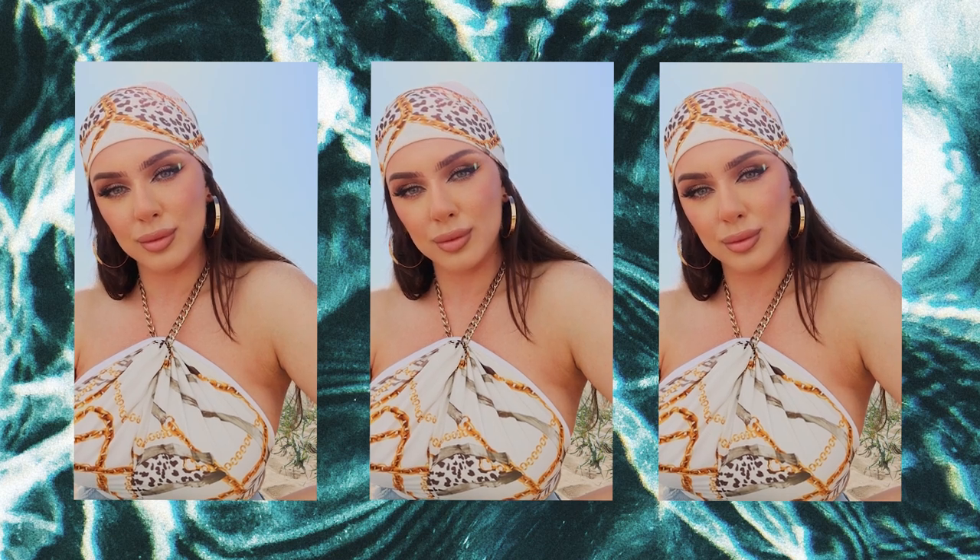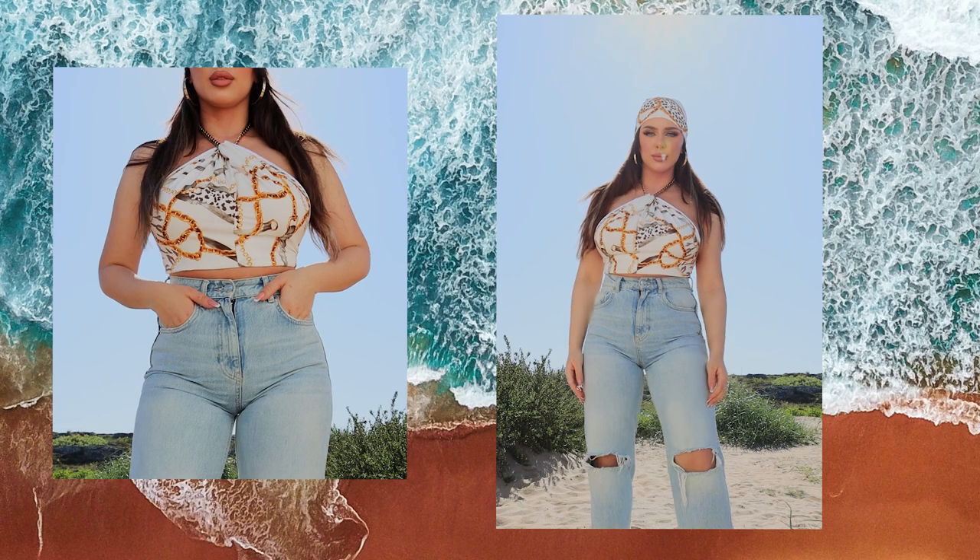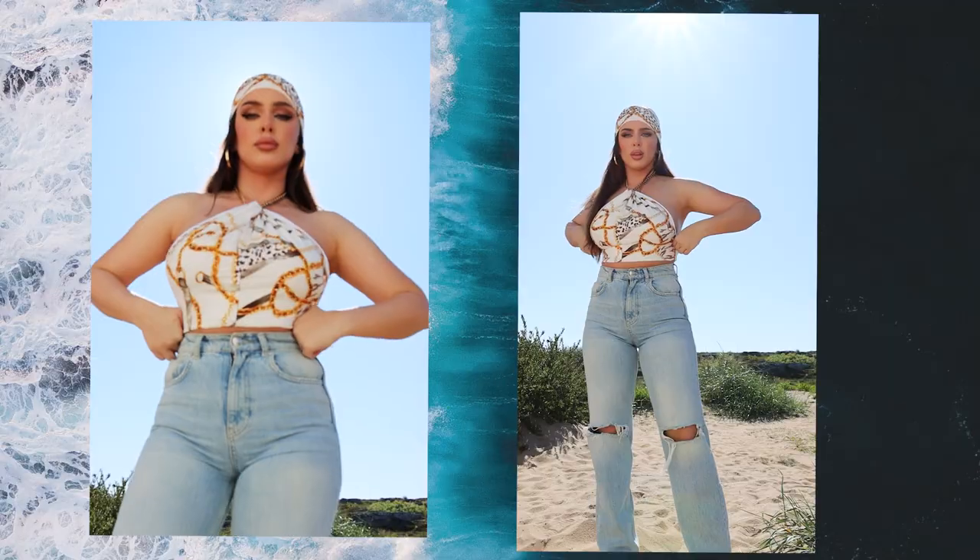Hello creator people and welcome back to my channel. For today's video I will show you how to create this beautiful halter top with neck drop. I really hope you enjoy this video and let's get started.